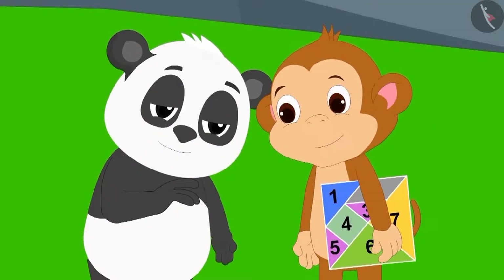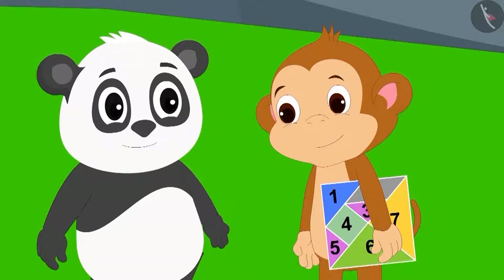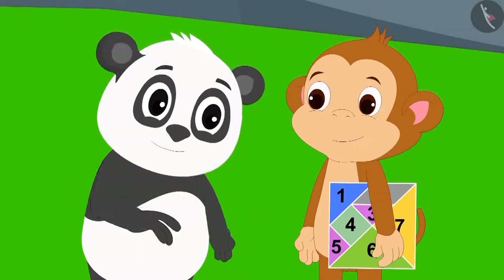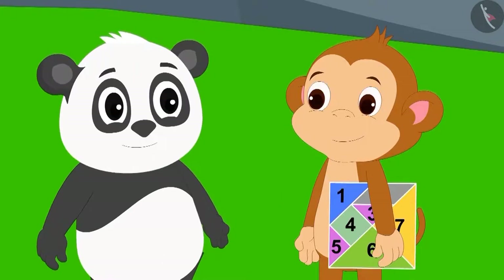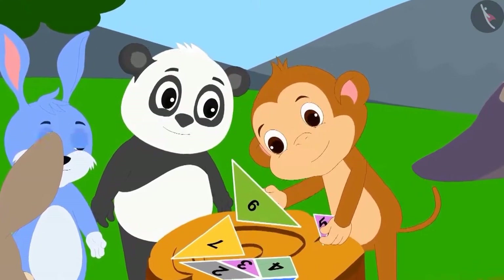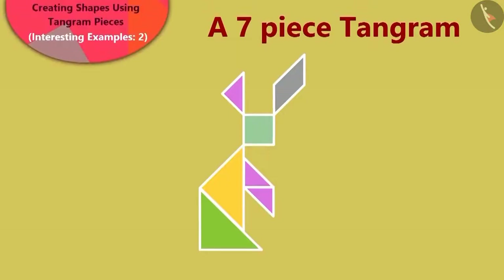Golu said, if it is really a tangram, then can Babban make shapes with it? Babban started joining the pieces of the tangram and made a rabbit out of them.